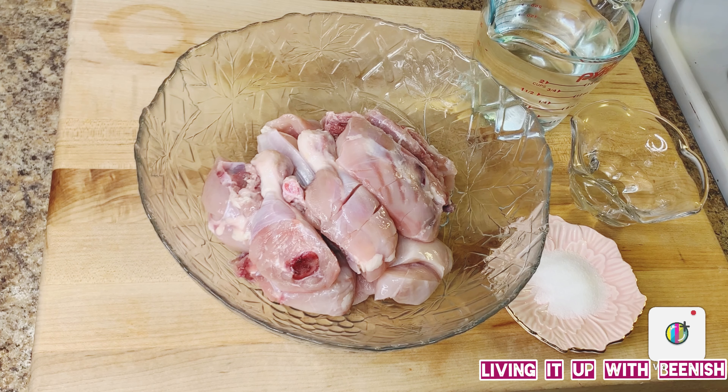Hello, what's up and welcome to Living It Up with Peanuts. I hope you will be well. Today we are making steamed chicken.